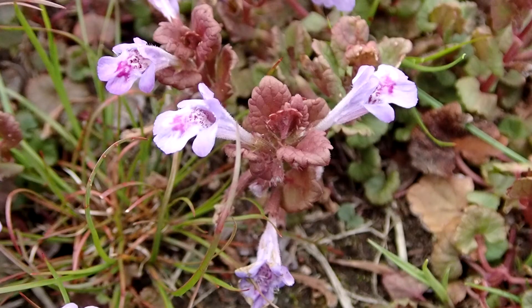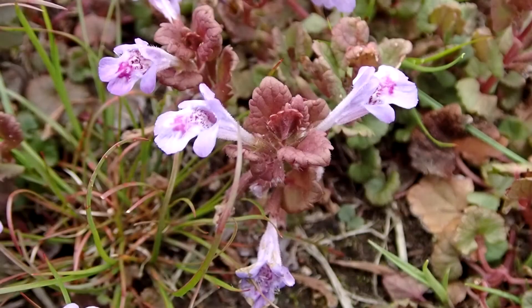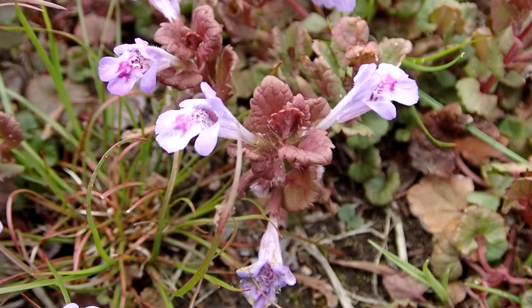Ground ivy flower color is blue to a purple violet. They are a small flower, one-third to three-quarters of an inch long. They are tubular, and you can see the little hairs on the flower. They are an irregular flower, meaning they are not radially symmetrical — petals and petal-like parts are not similar in shape and size. There are four to five petals, rays, and sepals. You can see right here the little tube on the flower.